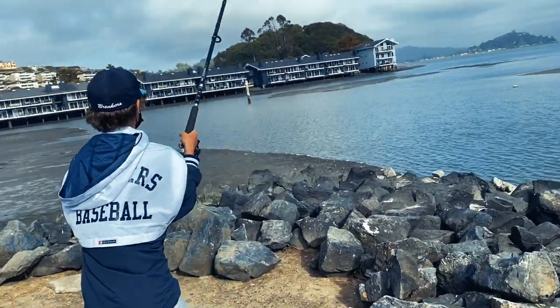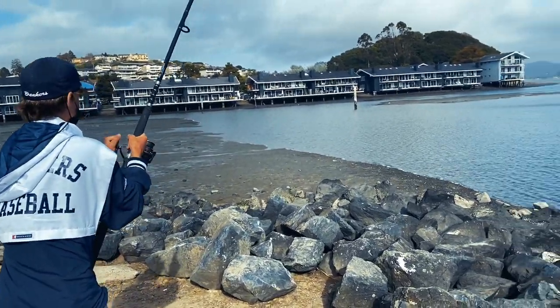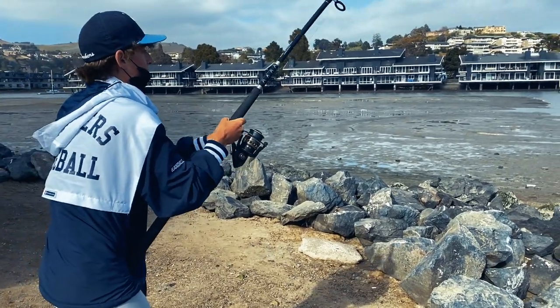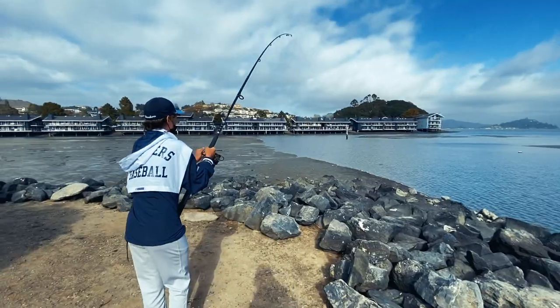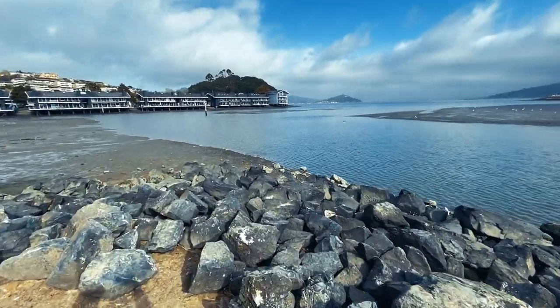Zach's got a fish on right now. What does it feel like? Feels like a baby shark. Looks like it's fighting harder than the first one. Yeah, baby shark!